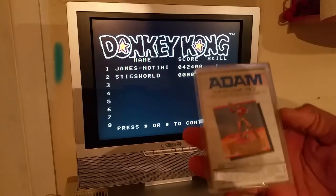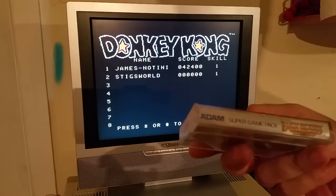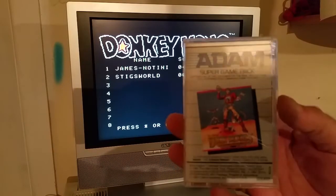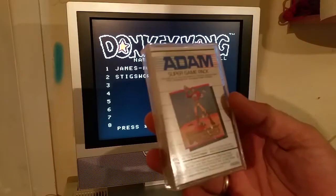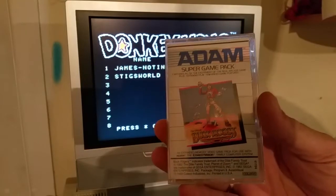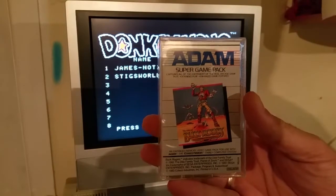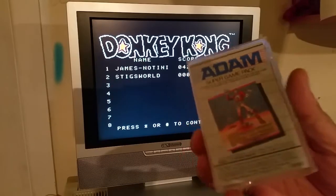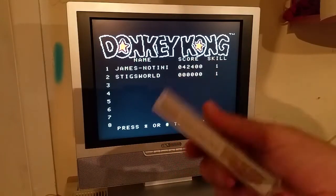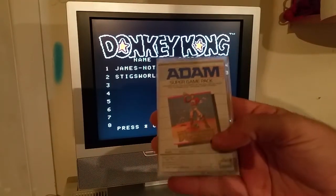I also have a genuine super game pack here — it's Buck Rogers and the Planet of Zoom. This is also a cartridge game for the ColecoVision, but this super version for the Adam is far, far better than the cartridge version: there are extra graphics, extra levels, extra sounds, more enemies — because the Adam has more RAM and the data packs carry more data than a cartridge, you can obviously do a lot more with it.